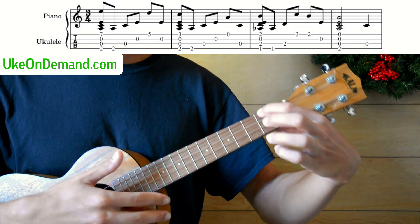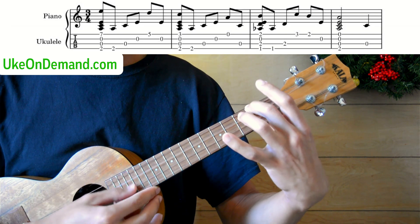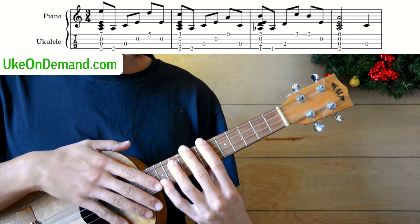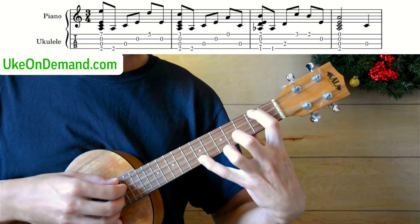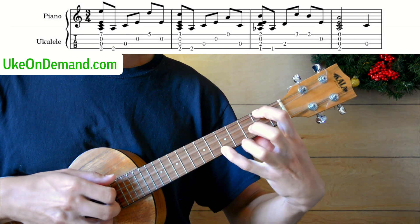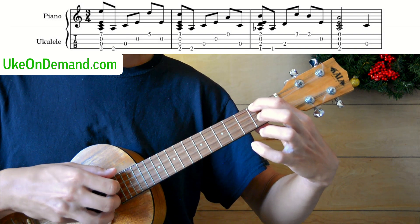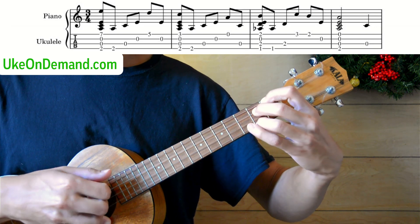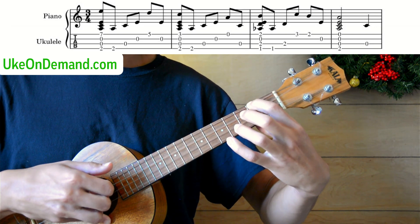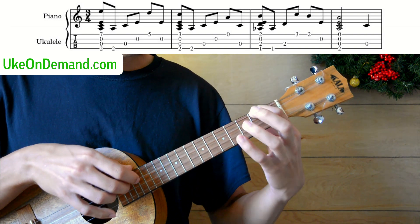Finally, we get to play an A minor, but this time it'll be completely normal — just the second fret of the G. So we'll put that bar together very slowly so you can play along. Finishing out the bar, you've got one more note: that C string.